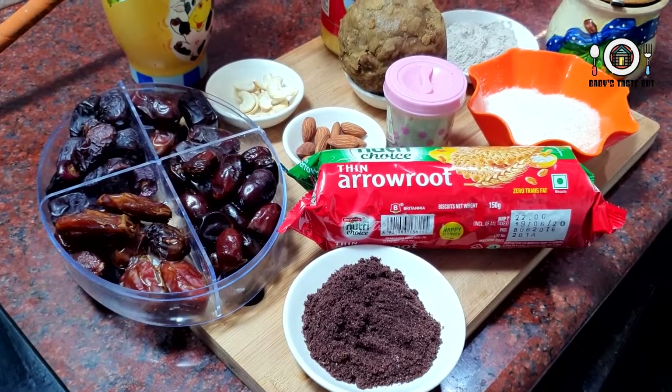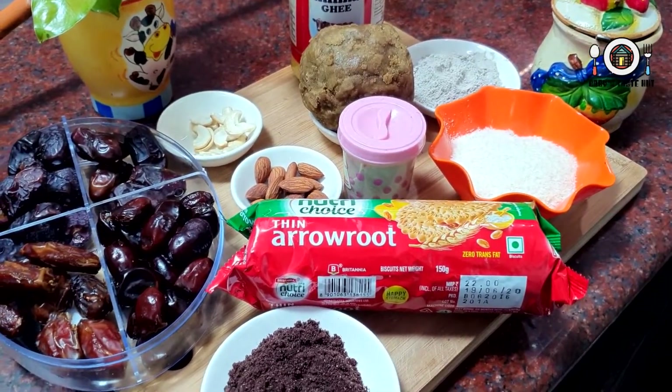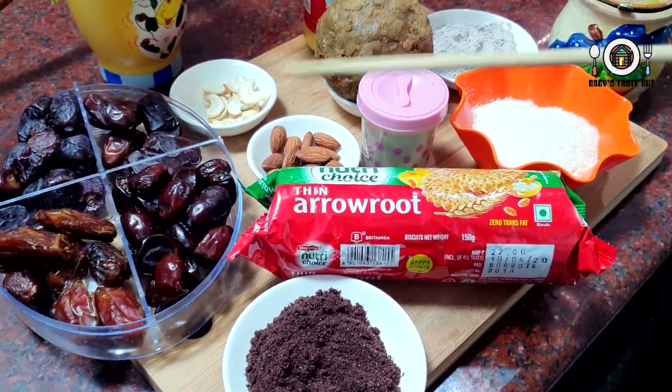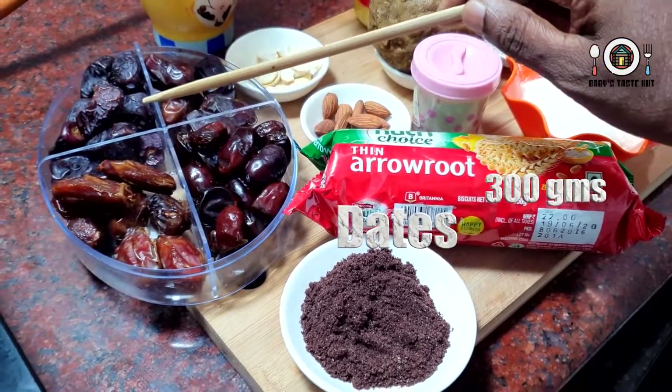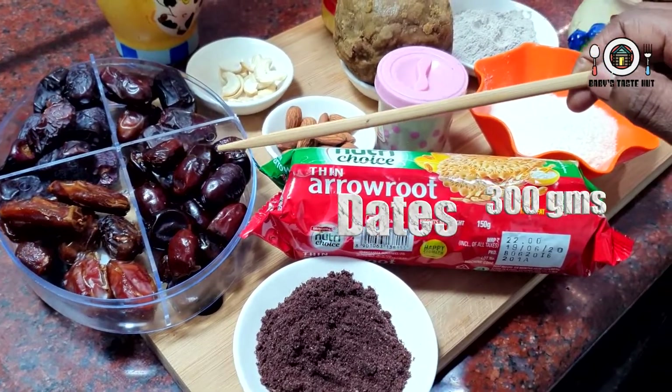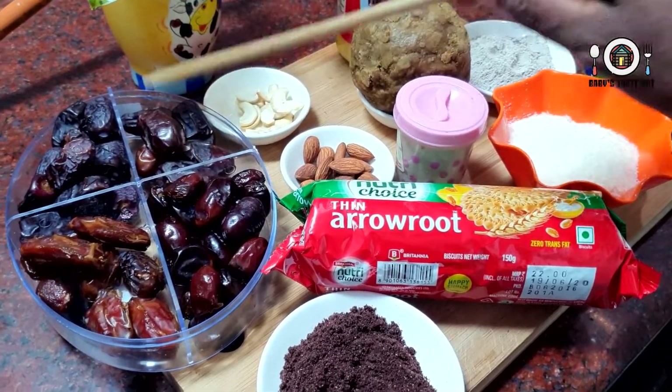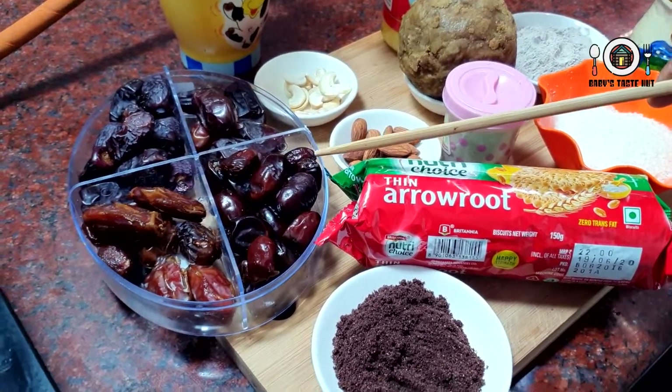Let's talk about the ingredients. I'm going to add dates — 300 grams of dates. There are 4 types. If you have any other types, add that.